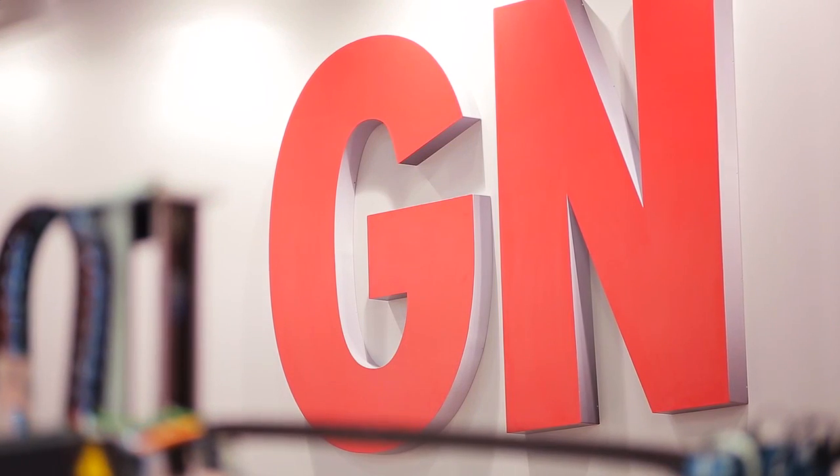My name is Mike McNeil. I'm with GN Thermoforming Equipment. I'm a technical representative for them and I'm at the K Show 2013, and this is the GN 760 machine.